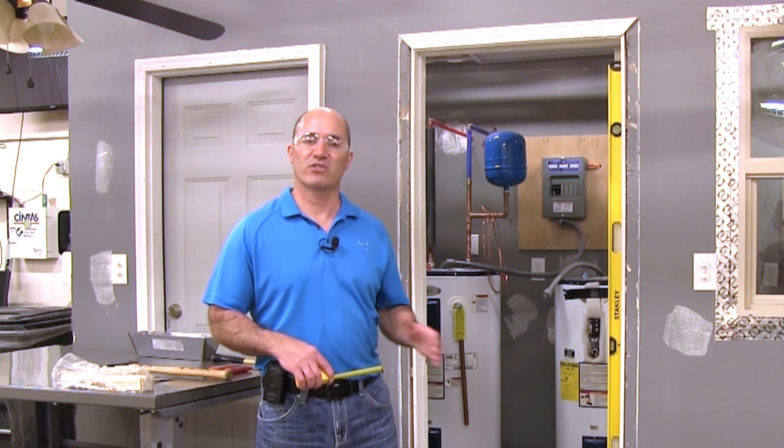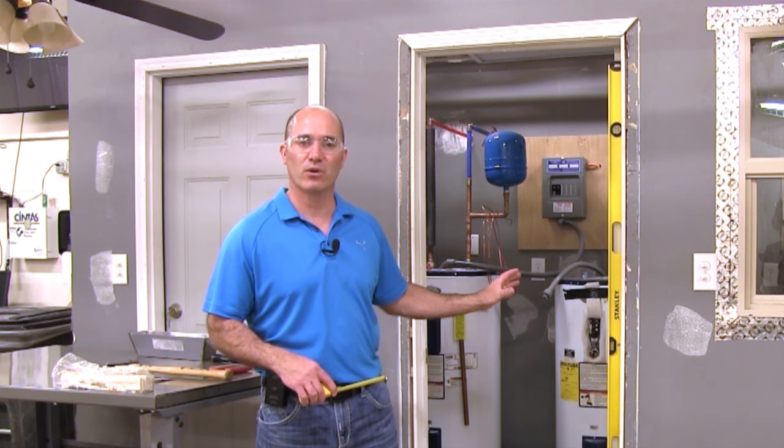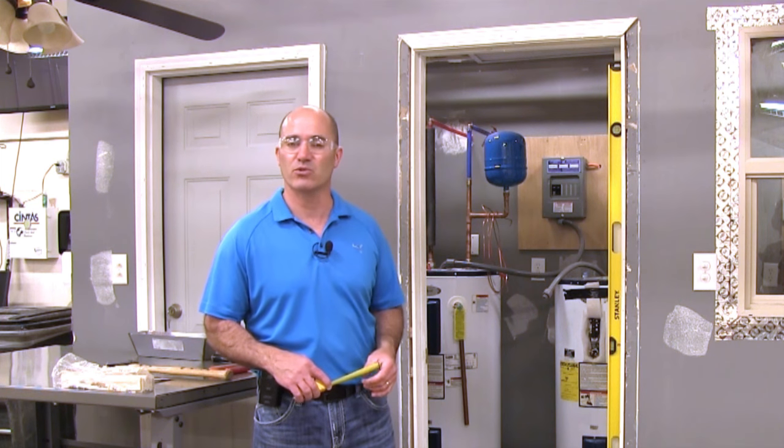Hi, I'm Sean McGivern with Kansas City, Kansas Community College. Today we're going to talk about how to install an interior door. This door right here is an interior door and we're going to walk through the process of installing this door.